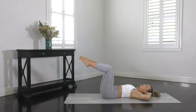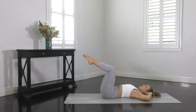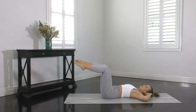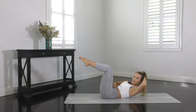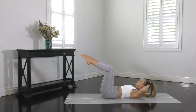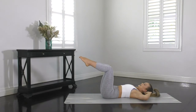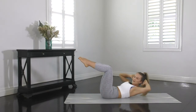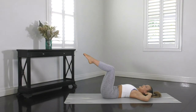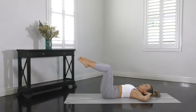Really important to keep the legs still — they stay in tabletop the entire time. We don't want to see any movement through the knees where they come further towards your chest or move away from your body. It's all about your abdominals and obliques through the side of your waist. Use your breath to really help the movement — as you curl, exhale, which helps you curl up a little bit higher. Then inhale to come back down. This is your final abdominal exercise today, so let's make every repetition count.